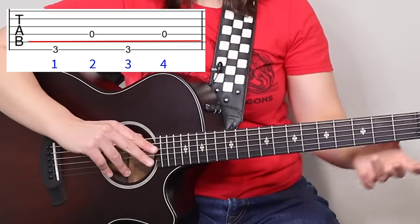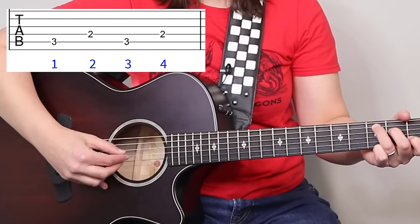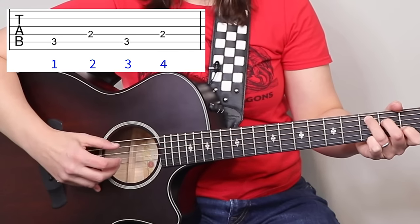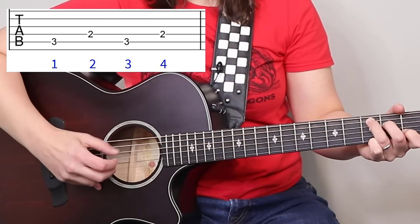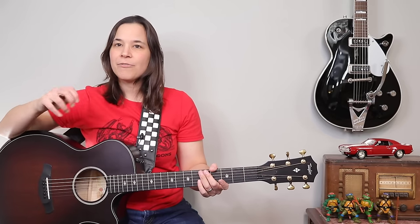When I move to a C chord, the thumb is going to play strings five and four, back and forth. I'm doing this with the fleshy part of my thumb. Some people ask me: should I use a thumb pick? Do I use my fingernails? It's really a personal preference. I prefer using my fingers — I like feeling the strings — but it's up to you. You can do this with a thumb pick as well.